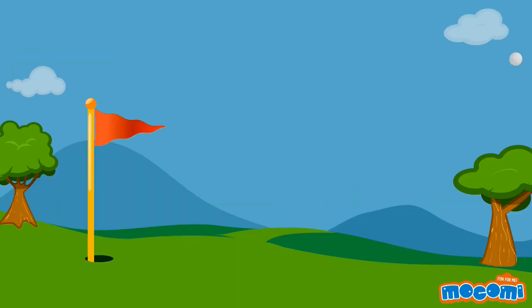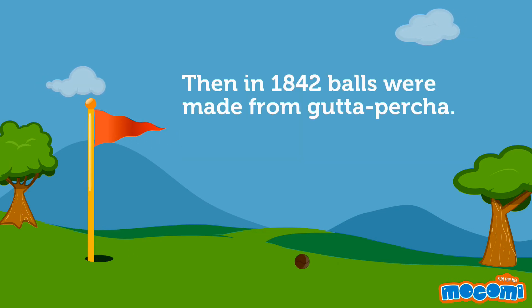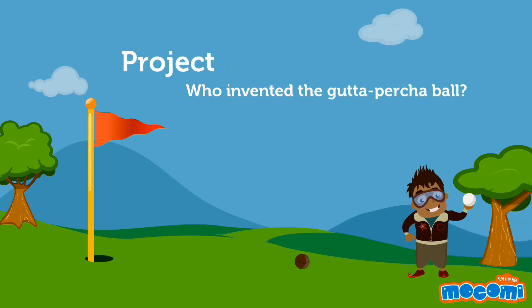The modern-day golf ball was developed in Scotland. Early golfers used wooden balls. Then, in 1842, balls were made from gutta percha. Since the early 20th century, golfers started using balls made of rubber.